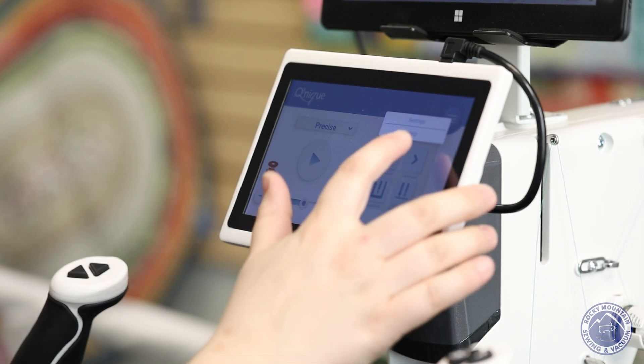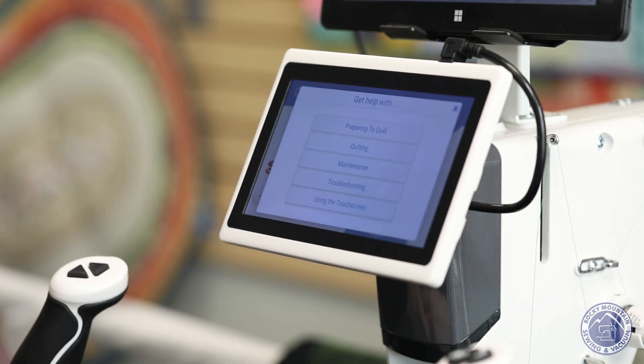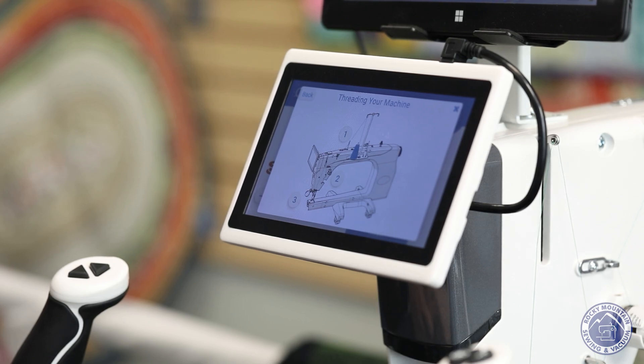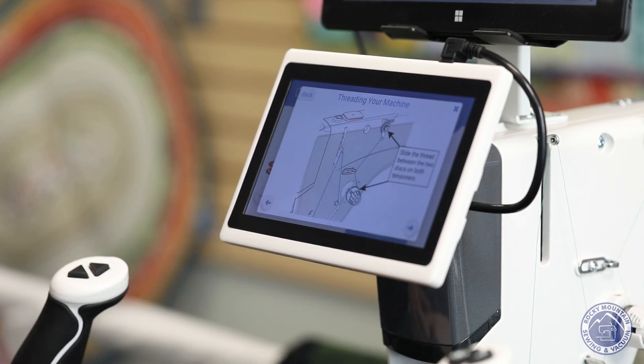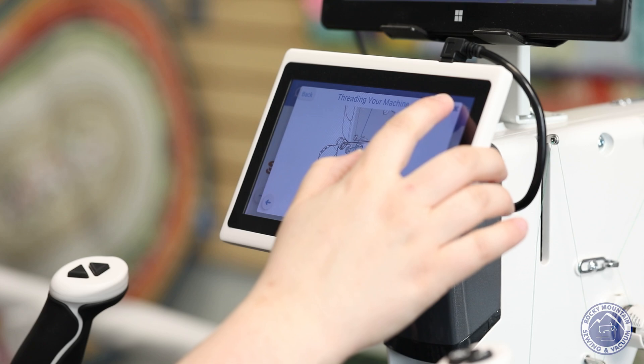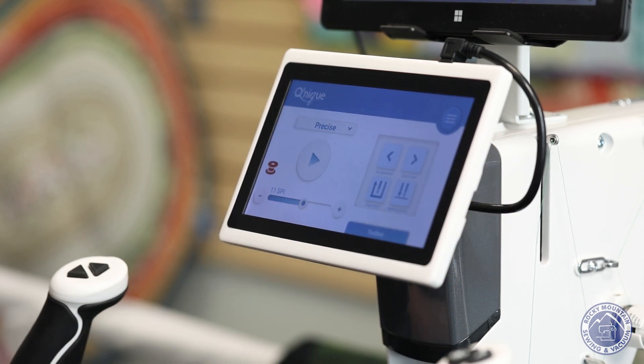There's also a help section — if I'm stuck it will give me a quick tutorial on how to thread my machine. I can press one and it shows me exactly how things should be threaded, then go next through each step. So if you are stumped at two o'clock in the morning, you can come to your machine and ask her for help and she'll give you a quick rundown of what you need to do.